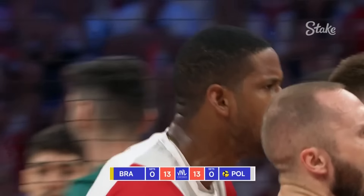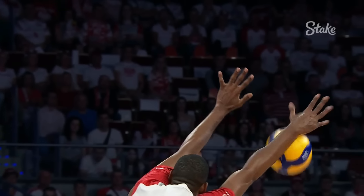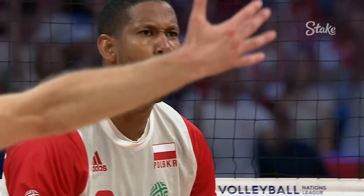No, my days. The elevation — look at this. Drops him late. Big right hand, Leon.